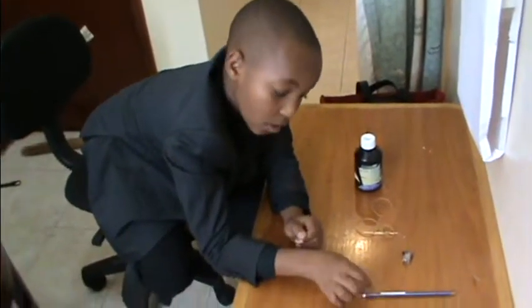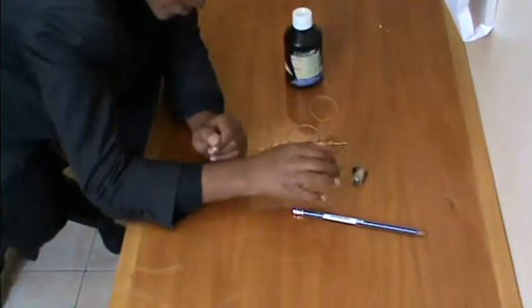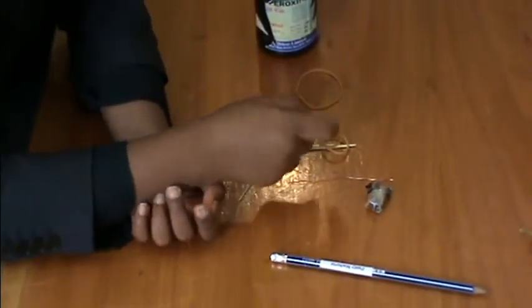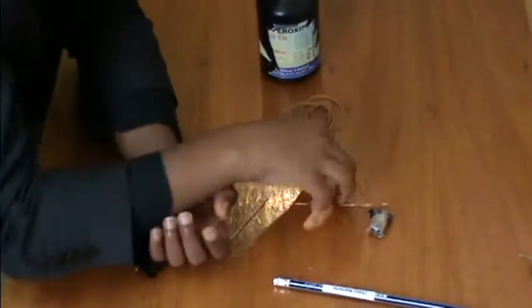For the experiment we need the following: pencil, weight, wire, rubber bands, toothpick, and ball.